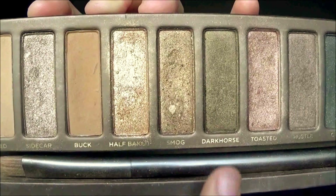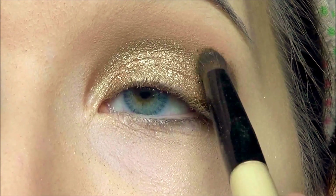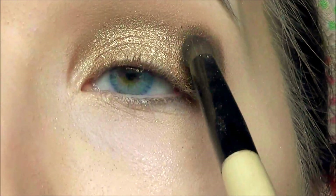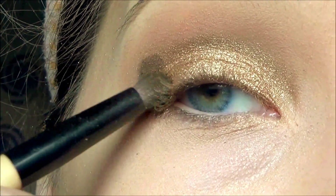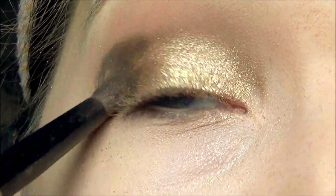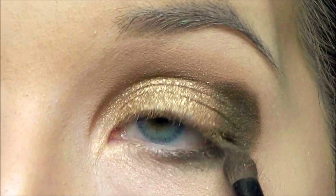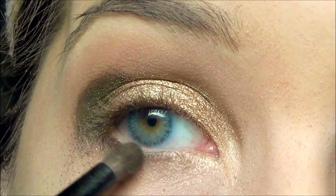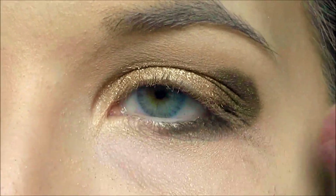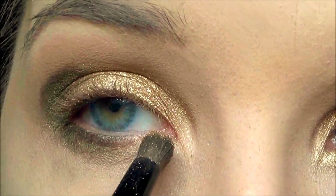Now with the shade Dark Horse I'm going to use a small crease brush and place this on the outer corner. Now I'm going to take that same color and brush and place it on my lower lash line. Then using that same brush I'm going to go back with Half Baked and place that on the other half of my lower lash line.